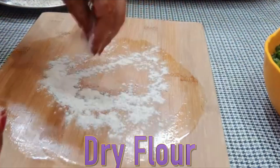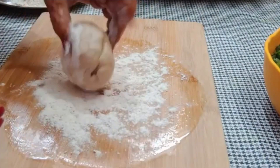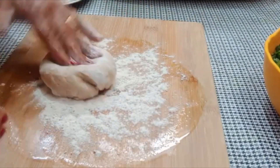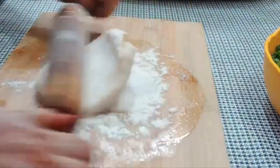We will dust the dough and roll it out within a few minutes.